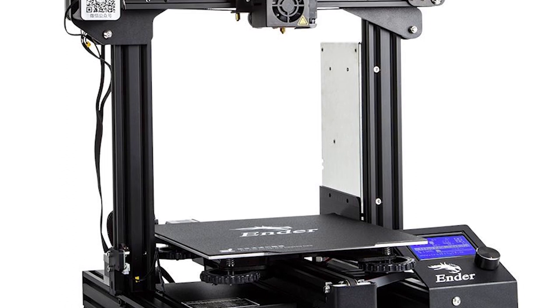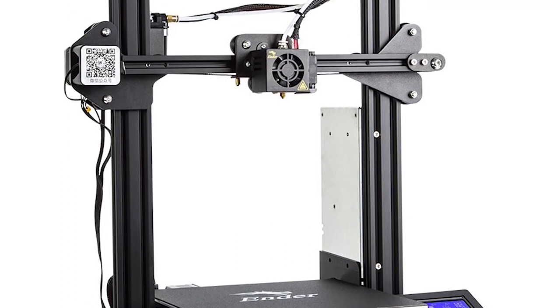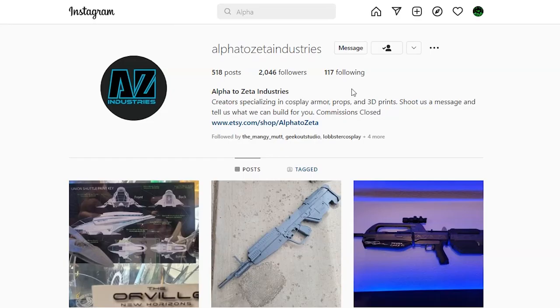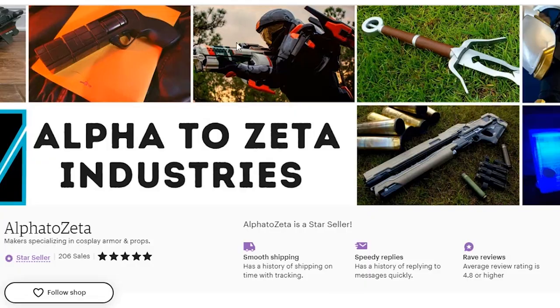Now we finally get into the product section of the video. For the first phase of the products, we're mostly going to be going into information about Cults3D, because there's been a lot of Halo Airsoft-related 3D printable files showing up there recently. Since not everybody has a 3D printer, I'll be vouching for Alpha to Zeta Industries for any 3D printing services. So if any of you are interested in the 3D files I'm about to mention but can't print them yourself, contact Alpha to Zeta through their Facebook page, Instagram, or Etsy page.